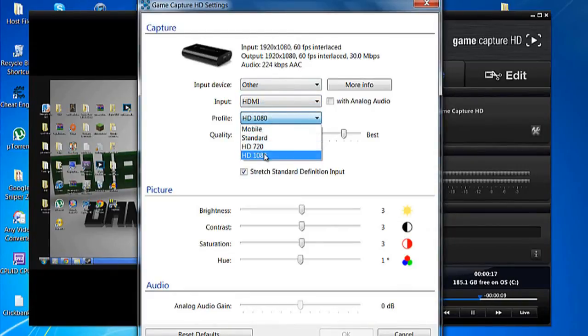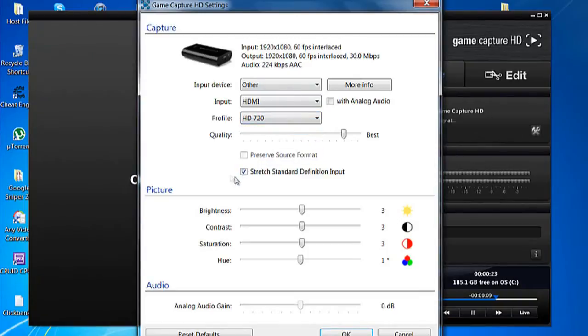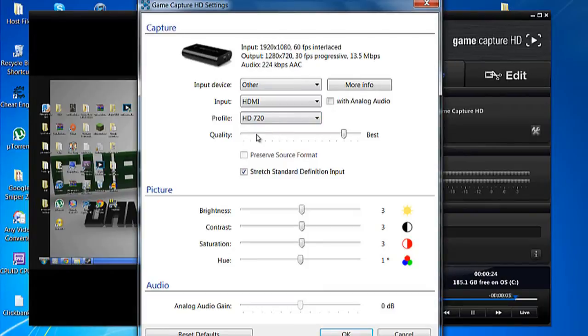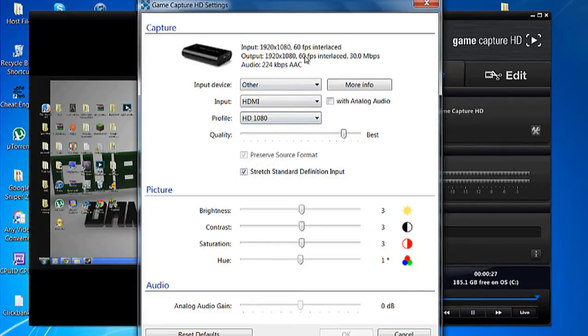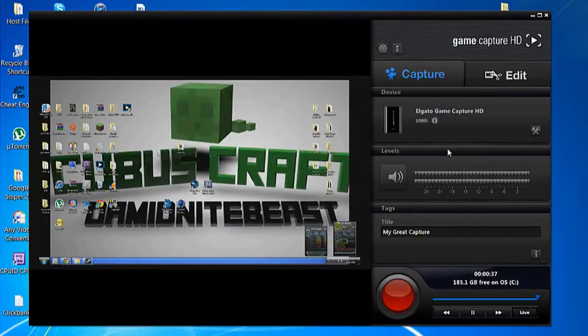For quality, you want to put it to HD 1080 if you want 60 frames per second. If that doesn't matter to you, you can keep it at 720p, which is 30 frames per second. HD 1080p at 60 frames per second is for montage makers that do a lot of editing and need it to be 60 fps. But if you're just uploading, I would recommend keeping it at 720p. For the quality setting, set it to 'Best' and don't mess around with it too much. And that's all.